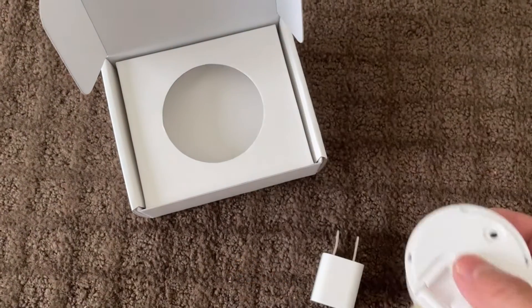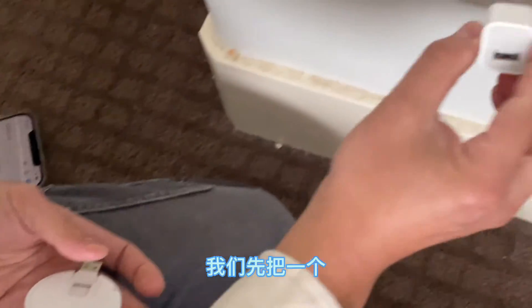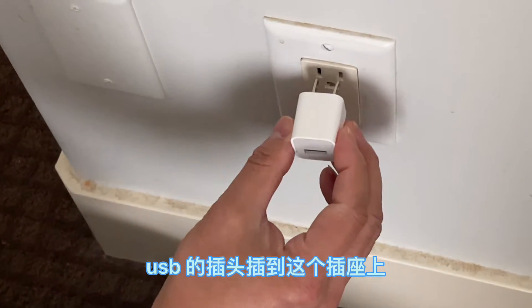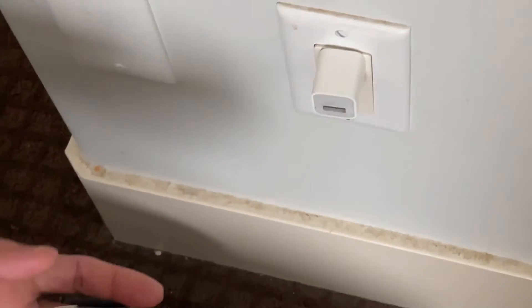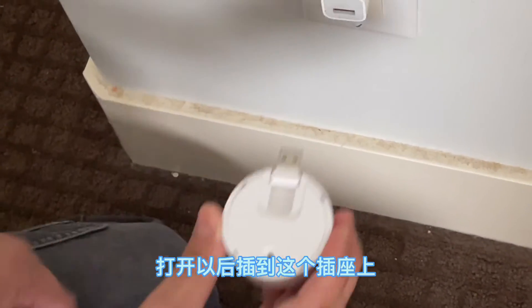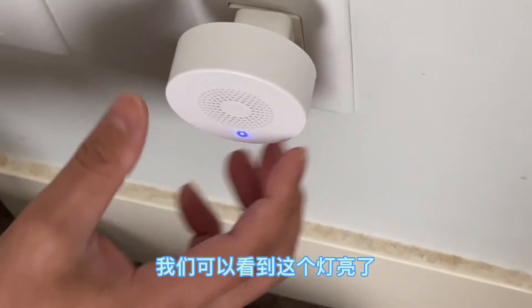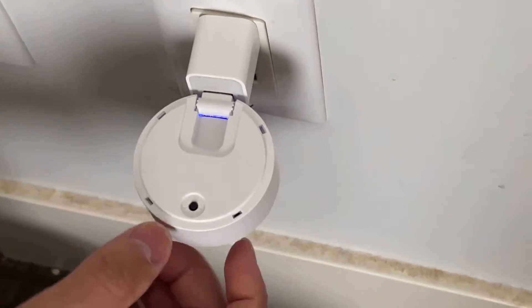Let's find a wall receptacle where you want to plug the chime. Plug the chime directly into the iPhone plug, fold it up, and we can see the blue light there.